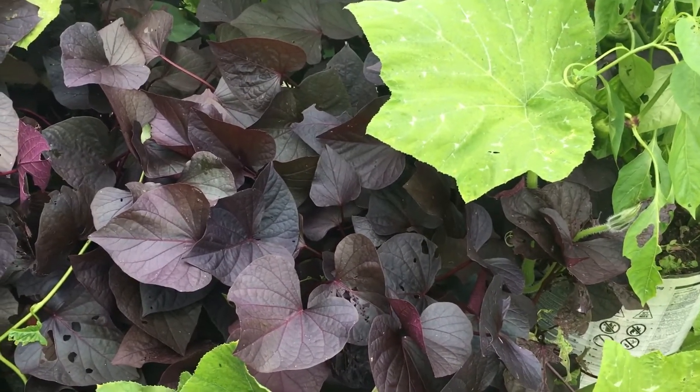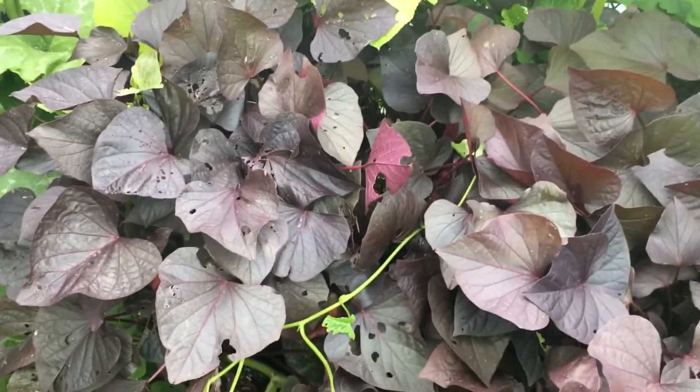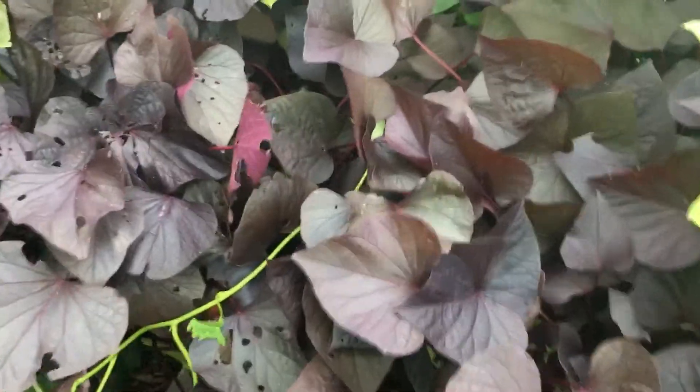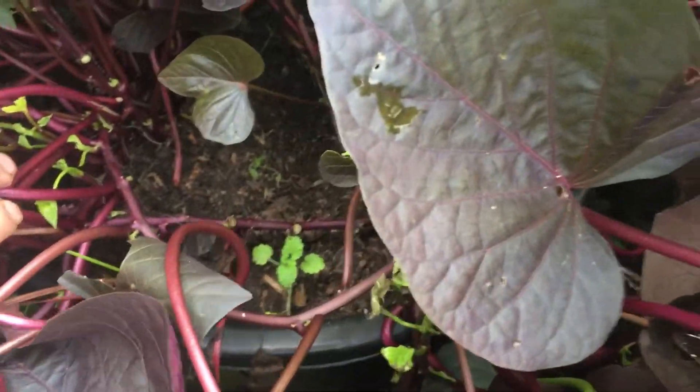I think next year I'm going to have to start doing a bit of a book - times I put them in, how I put them in, what the medium I put them in, like the soil. Anyway, the soil isn't anything special - it's just my own sieved soil.